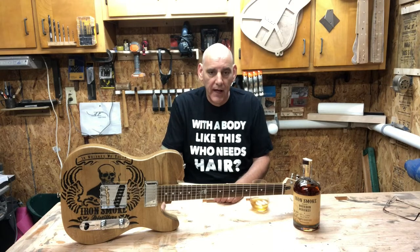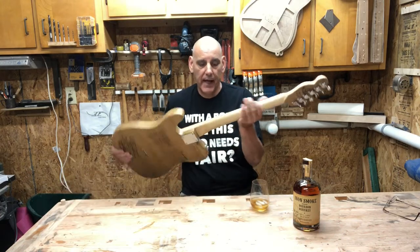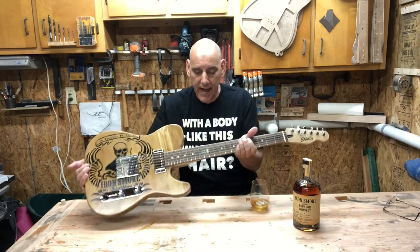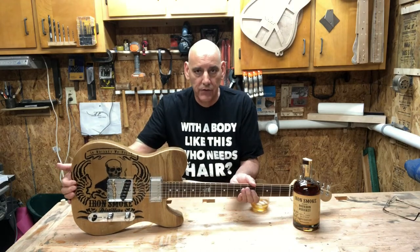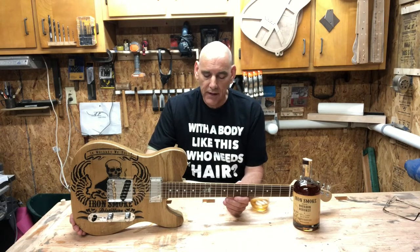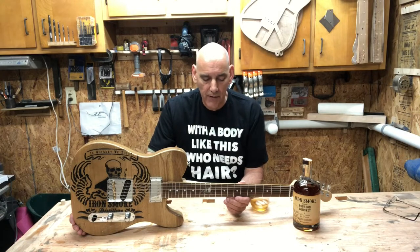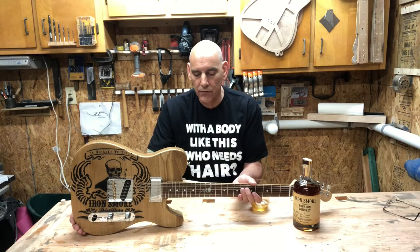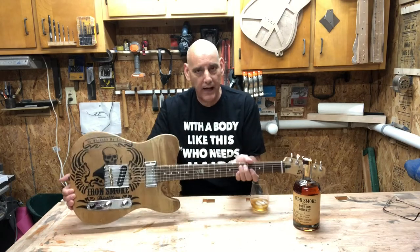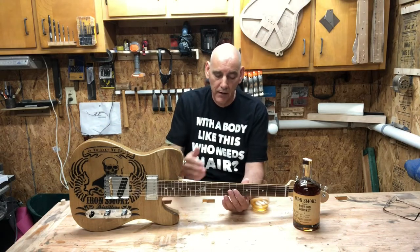I think I achieved everything I wanted except for what happened to me with the neck. I had to redo and make a new neck, which I'm sorry about that happening because that neck felt great after I burned it — it was just like silk. But all in all, I'm glad that I was able to redo it because in doing this neck, I did do binding on the side, which the other one I didn't, and I love binding. I was able to incorporate parts of the whiskey barrel into the binding.